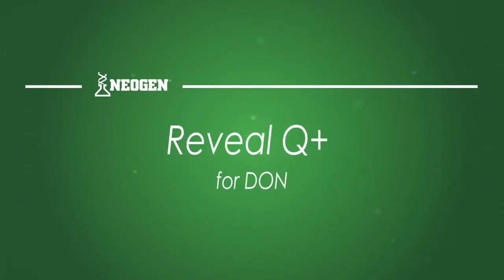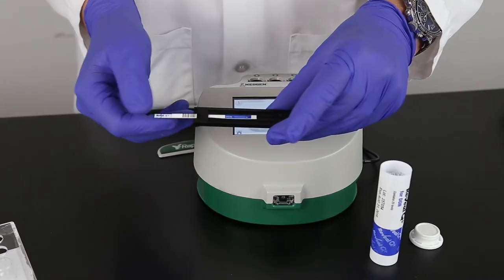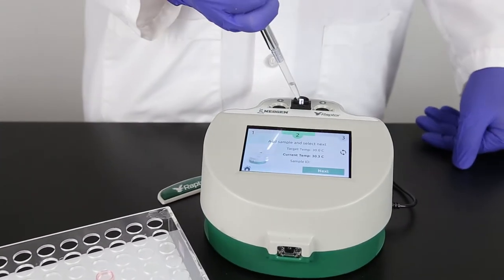In this video, we'll look at everything you need to know to run Reveal Q Plus for Dawn using the Raptor system. The Raptor system allows you to add sample and walk away. It's that simple.